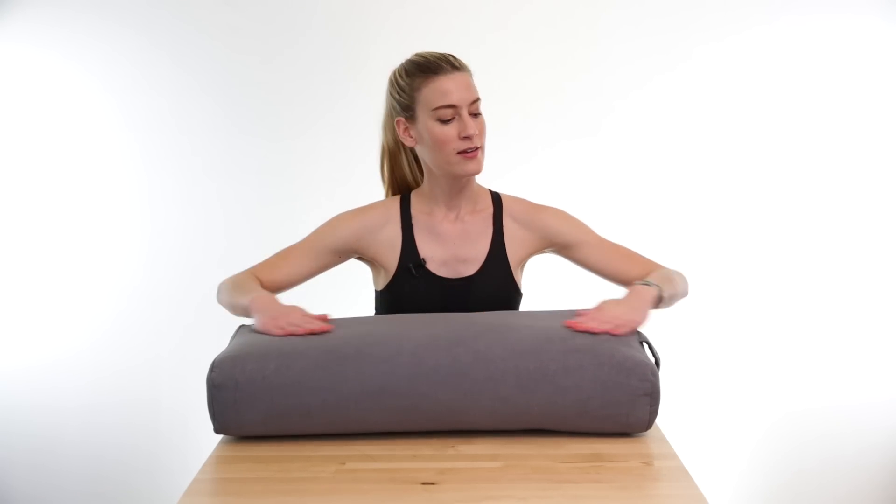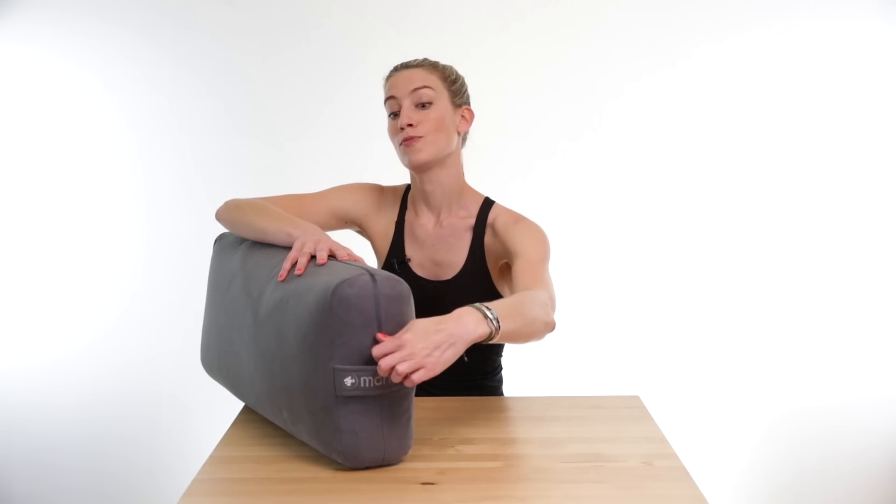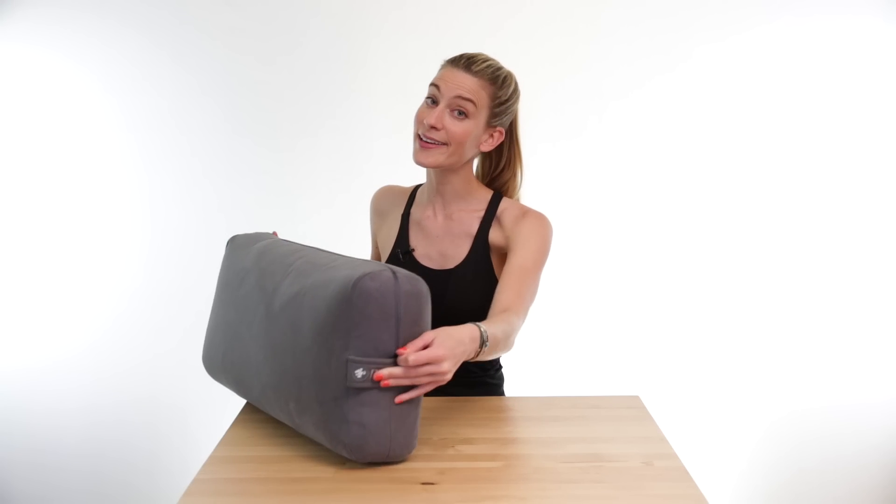Hey there, I'm Julie and today we're talking about Manduka's Nlight Bolsters, one of the most recommended and versatile yoga props. These bolsters are lightweight but still really supportive, and feature a removable suede-like cover that's also washable, so it makes cleaning a breeze.